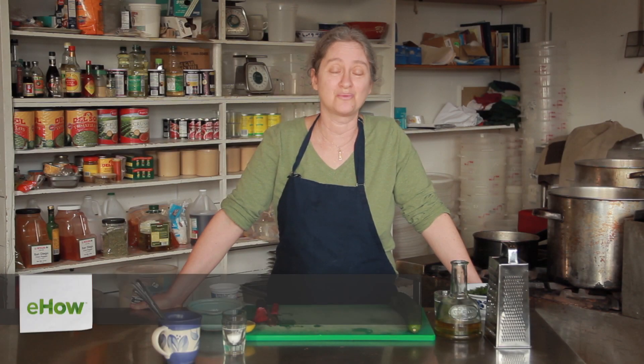Hi, I'm Debra Gartenstein with Quirky Gourmet. Today I'm going to show you how to make a Greek yogurt salad.